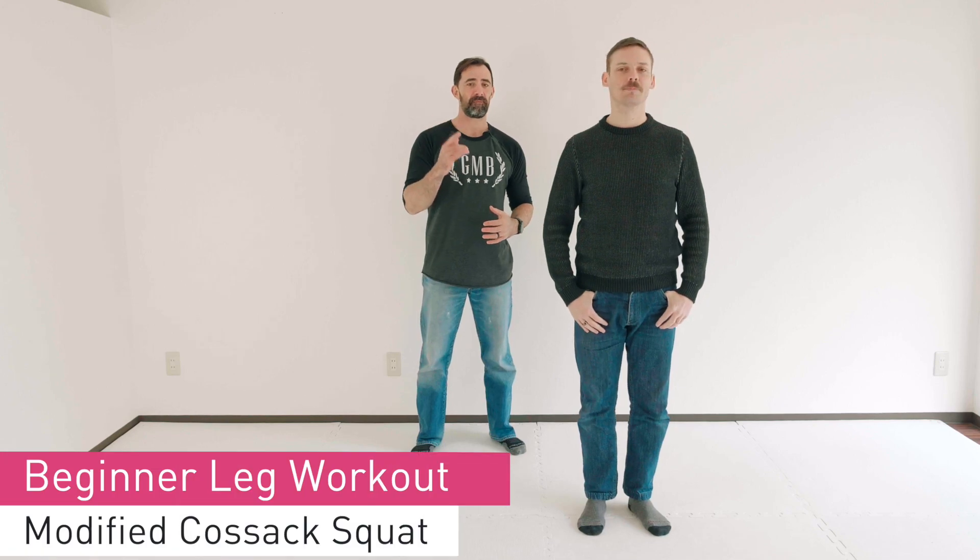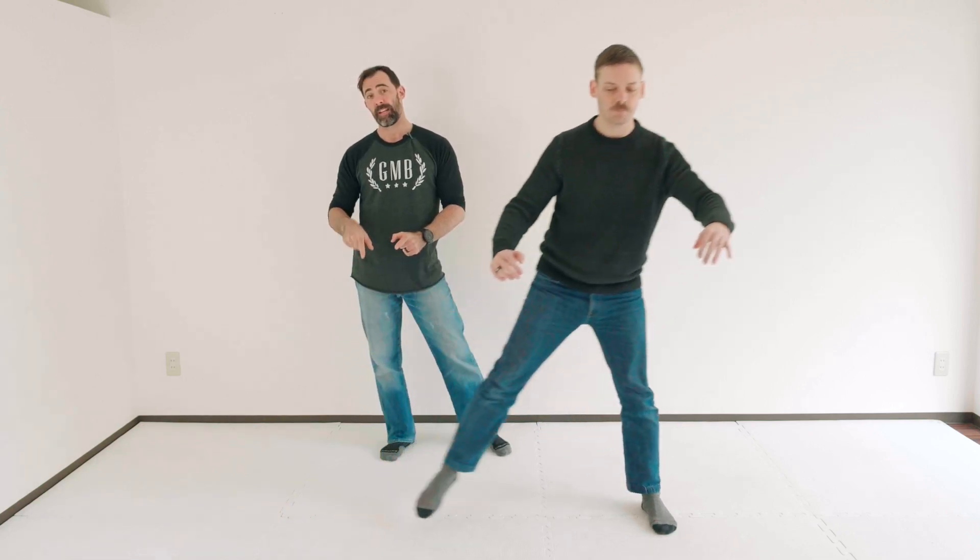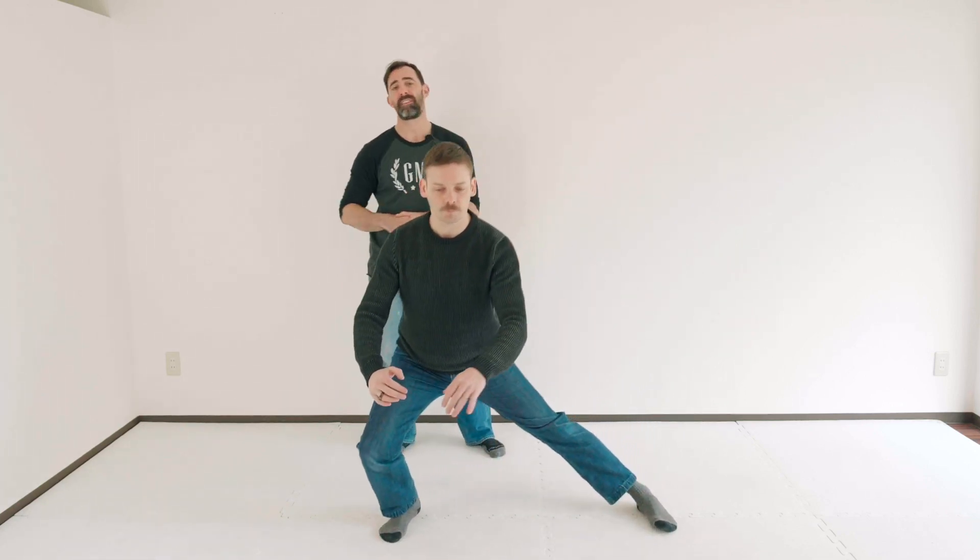Next up, we have the modified Cossack squat. Andy's going to just step to the side, squat down just a little bit, drive off of the outside leg and go right back to the standing position. Now, the typical Cossack squat — you might have seen this before — people go all the way down to the ground. You don't need to do this. You're working on your own range of motion, what's good for you. Andy's giving us a great demonstration of how he's loading the outside leg and driving off of that leg when he returns to standing. That's really the key point — focus on that when you're working on this modified Cossack squat.